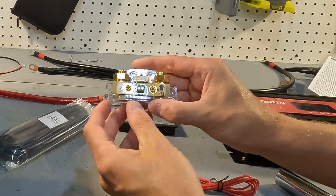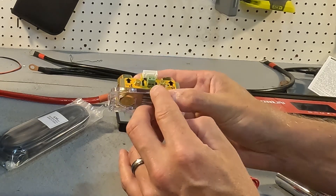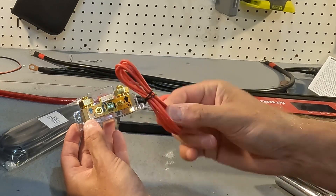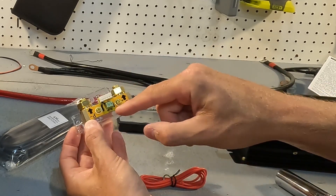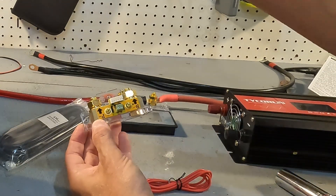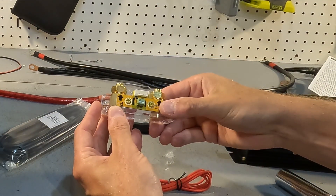Another thing on this shunt is this green section labeled B plus. This little red wire here connects from B plus to the positive of your battery, and that will power the shunt.